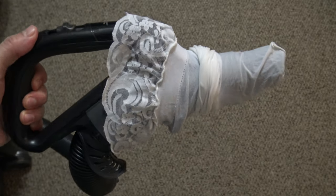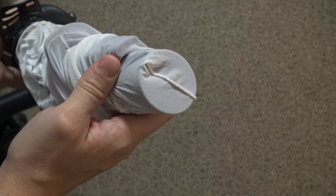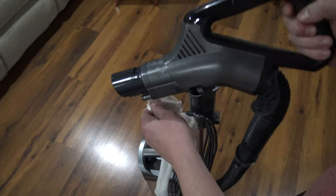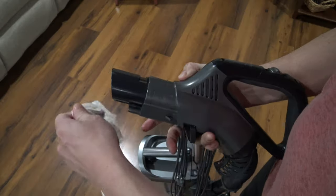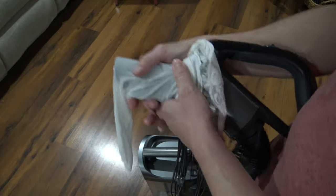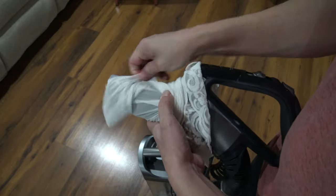In this video I'm going to show you why you should put a stocking on the end of your vacuum hose. If you've ever lost an earring, a small piece of jewelry, or maybe a screw in your workshop and it fell under a bed or in a couch and you just can't get to it with your hands, or maybe you lost it — you know it's in the house but you don't know where you lost it and you need to find it.